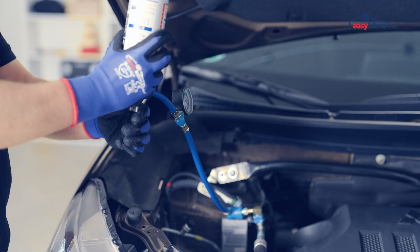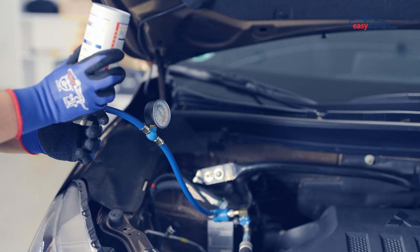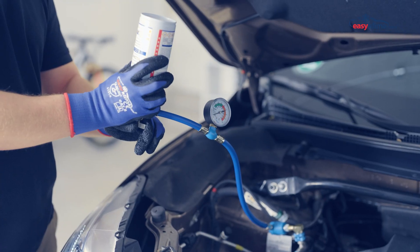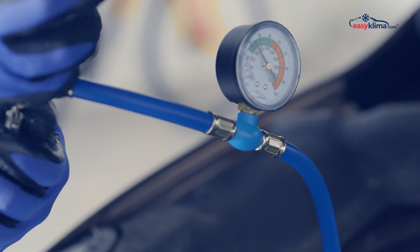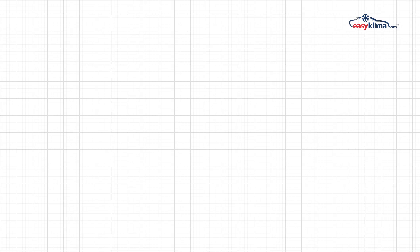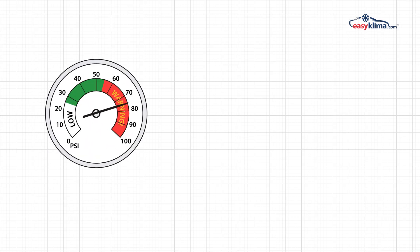Screw the valve in to puncture the container. Hold the set upside down and then start charging by unscrewing the valve. If the pressure gauge indicates insufficient pressure, topping up the refrigerant should solve the problem. If the pressure gauge indicates excessively high pressure, stop the procedure and contact a service technician.